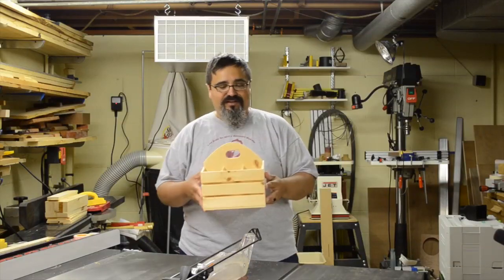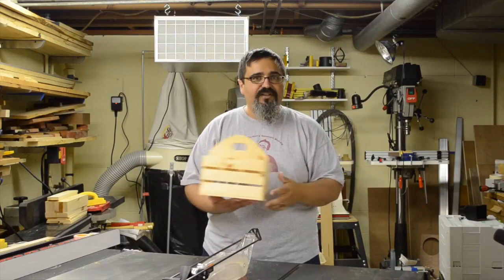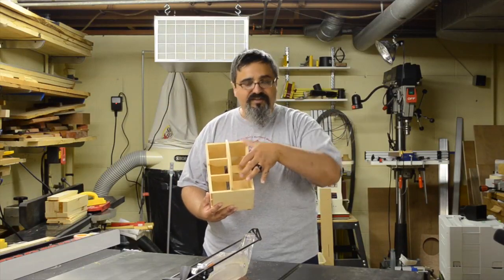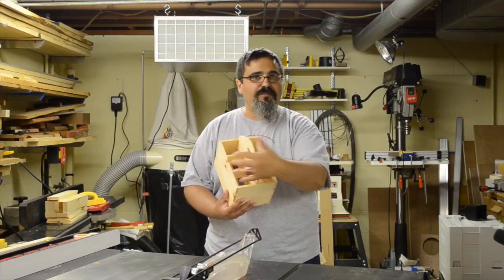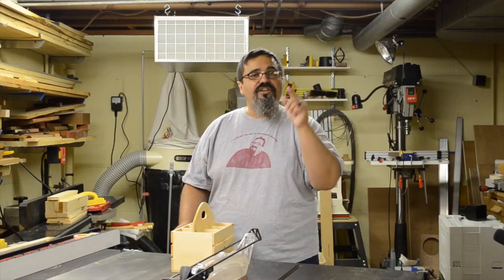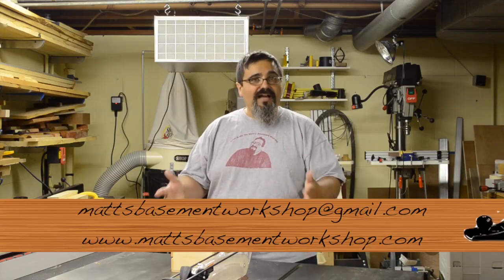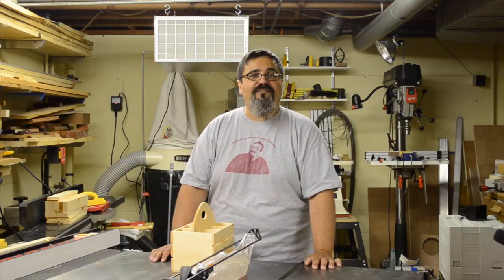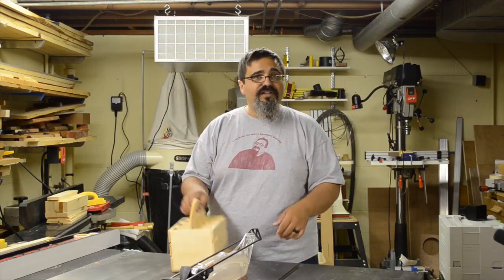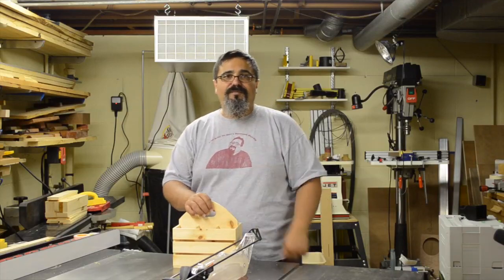That's a pretty good place to stop for today's episode. When we come back in the next one, we'll be shaping this nice little handle, starting the assembly process, and you'll be able to build your own. We'll also talk a little bit about the design itself, because there are a few things we could vary to accommodate different bottle sizes. Comments, questions, suggestions — you know how to reach me. Matt's Basement Workshop at gmail.com is the email, or stop by the website and leave a comment in the show notes. You can also leave a comment on YouTube. Until the next episode, straight grains and sharp blades. Take care, everybody.